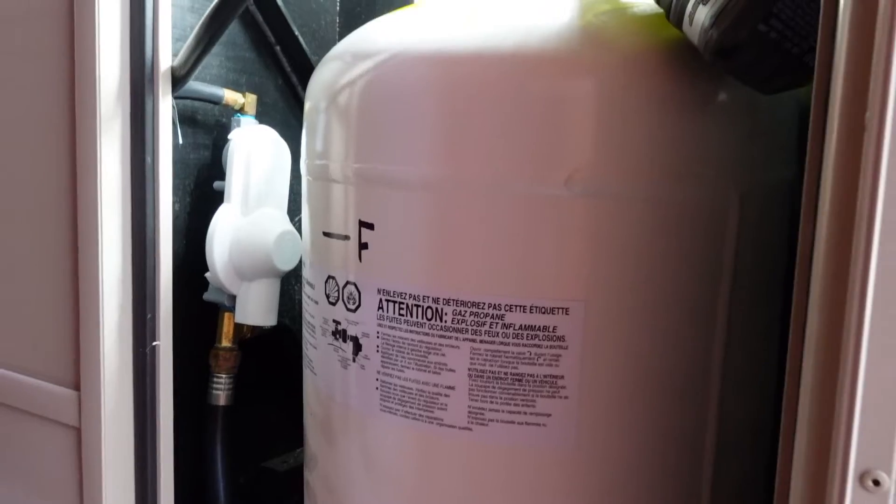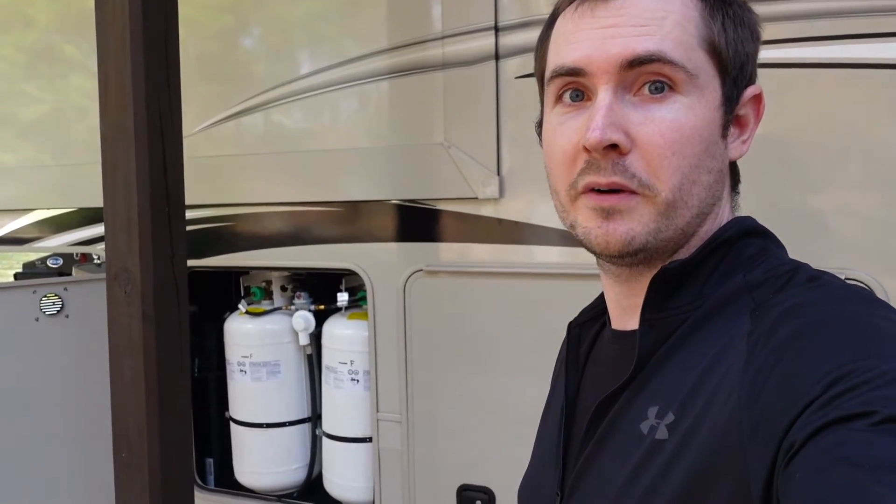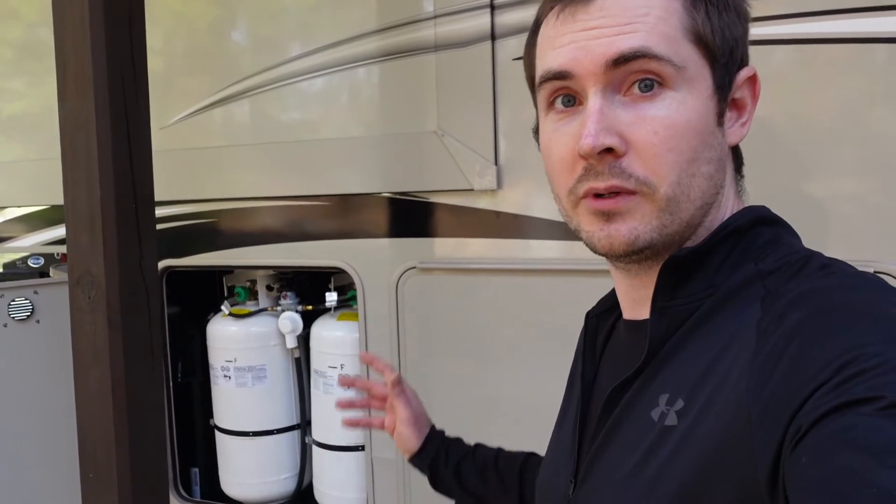And I think this is good news. At least for me personally, I would rather have all three tanks plumbed together. That way you can choose which of the three that you want to feed from, whether you're using your generator, your stove, your hot water heater, and so forth. So I'm really sorry for the misinformation in my other video, but I did want to set the record straight and let you know that all three tanks are indeed plumbed together.